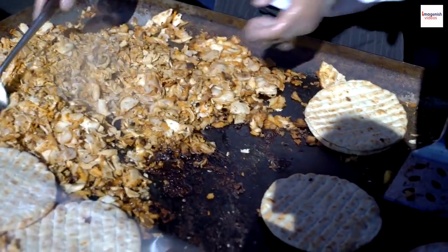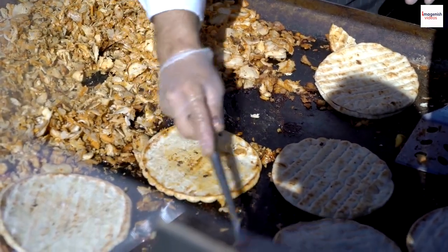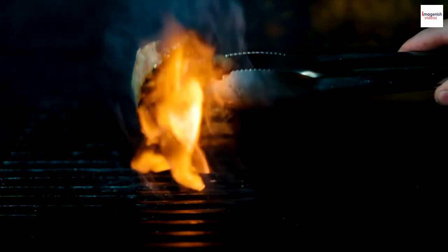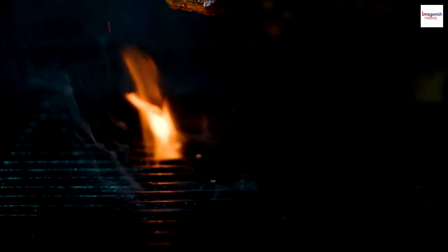Gyros isn't just a dish — it's a voyage through Greek heritage, a celebration of flavors, and an opportunity to share the love of food. Whether you're savoring it on the cobblestone streets of Athens or whipping it up at home, gyros promises an unforgettable experience.